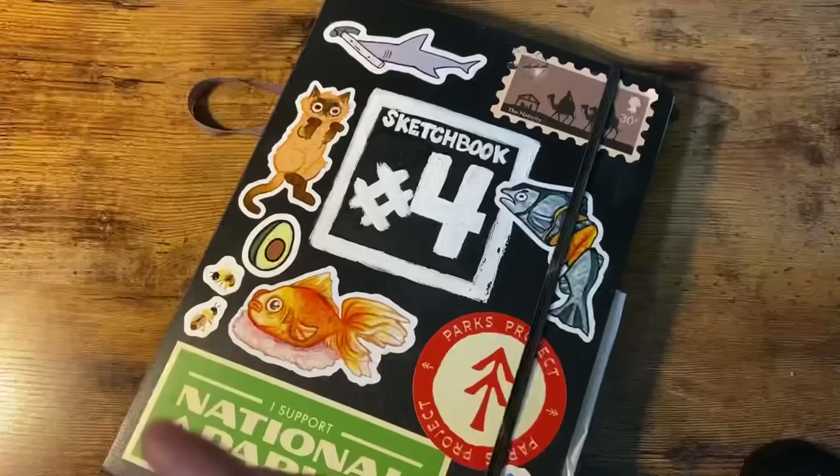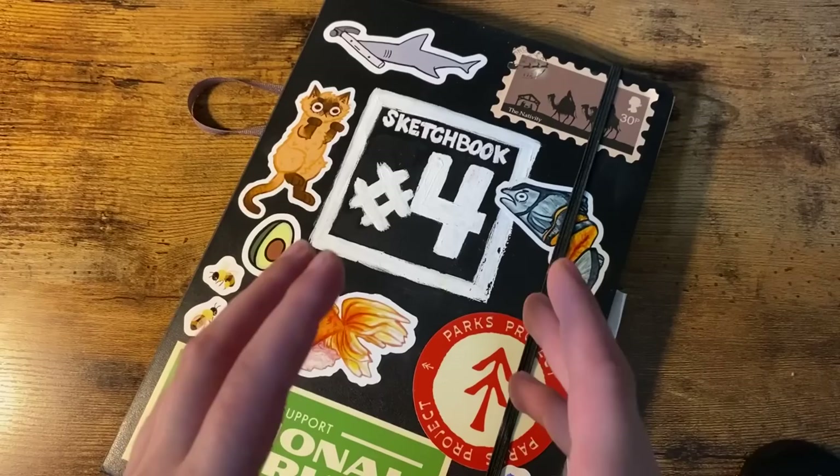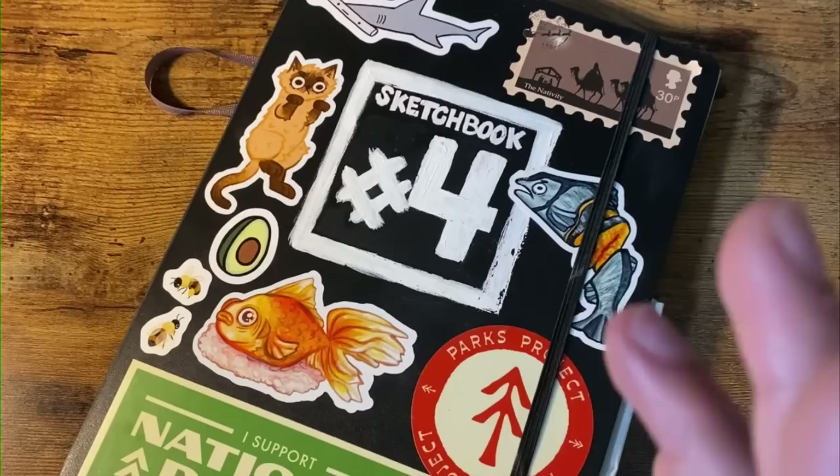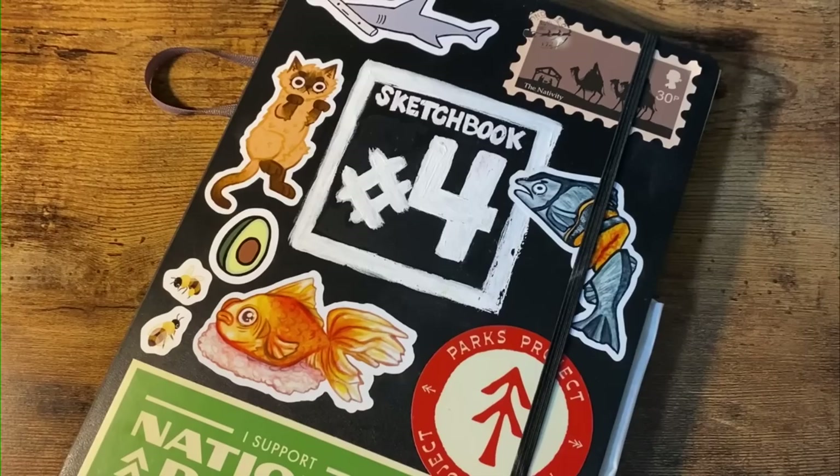After sealing my unsealed fate on Instagram, I decided off Instagram that I really need a sketchbook — and I needed it in like 10 minutes maximum. That's pretty much it up to the point where I start filming, because I was like, oh, this is gonna be great content. Here's me running down the stairs with socks.